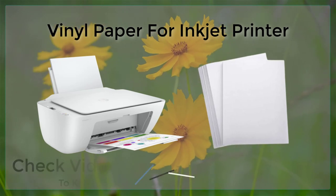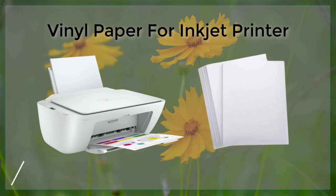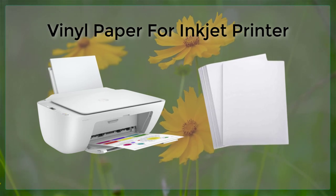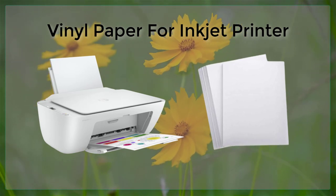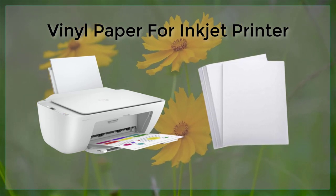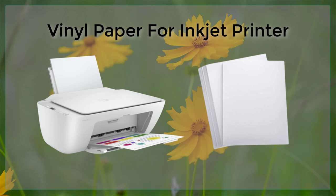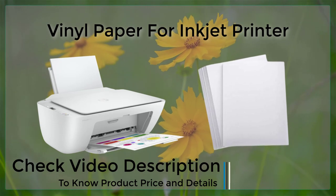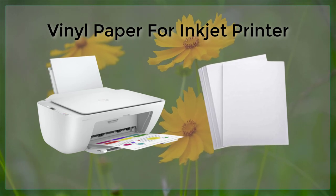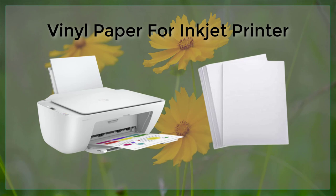To ensure the best results when printing on vinyl paper, it is also important to use the correct print settings. For example, the printer should be set to print in the highest resolution possible, and the paper should be loaded into the printer with the glossy or coated side facing up. Additionally, it may be necessary to use a special type of inkjet printer, such as a wide-format printer, to handle larger sheets of vinyl paper. When it comes to applying the printed vinyl to a surface, it is important to use a high-quality transfer tape. This will ensure that the graphic stays in place and doesn't peel or bubble up over time. It is also important to clean the surface thoroughly before applying the vinyl, as any dirt or debris can cause the adhesive to fail.